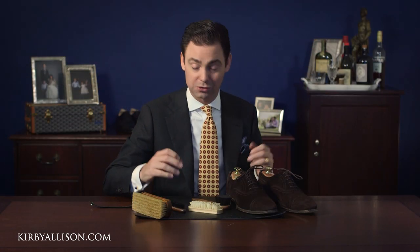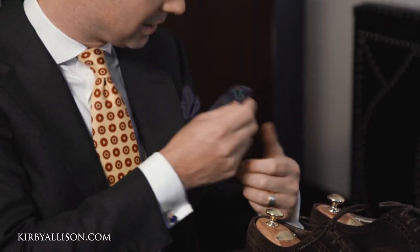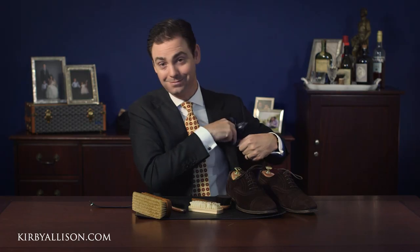We've got all these products on KirbyAllison.com and it's how we support this channel. In addition to the largest selection of luxury shoe care accessories available anywhere, we also have a huge collection of luxury garment care and clothing accessories, like this Sovereign Grade necktie and beautiful Sovereign Grade silk pocket square I'm wearing today. As I like to say, we love to help the well-dressed acquire and care for their wardrobes while exploring the world of quality, craftsmanship, and tradition. Thanks for watching.